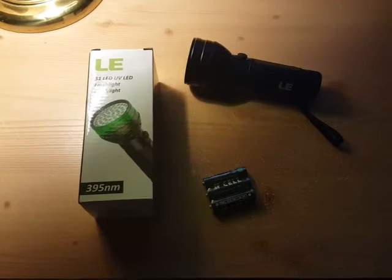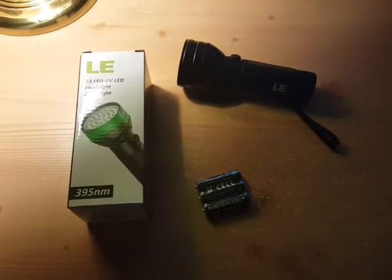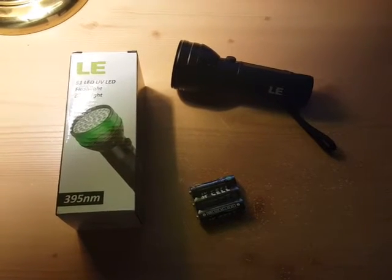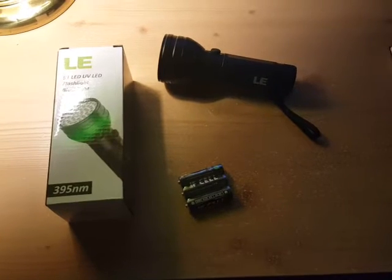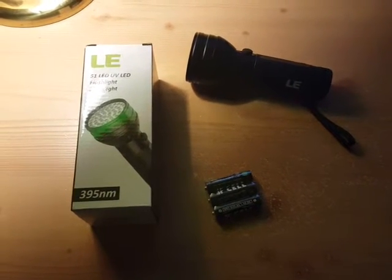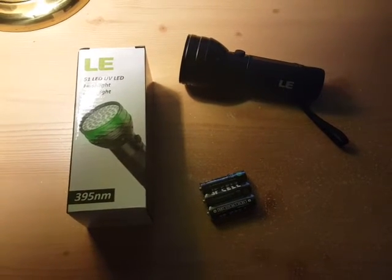It's also useful for detecting pet stains on the carpet if you have a pet. It's good for checking dollar bills to see if they're counterfeit, if they have that strip in it — I'll show you that in a minute. Or you can check your driver's license or anyone else's to make sure it's not counterfeit. You could also use it to check for scorpions and other bugs, which can be useful if you're paranoid about going into a hotel room.